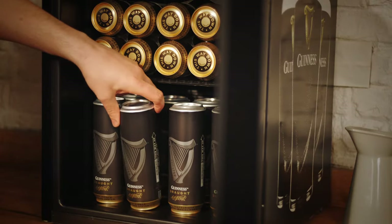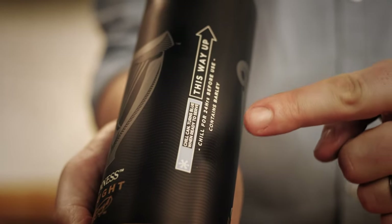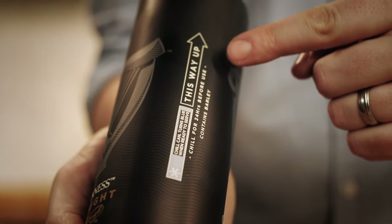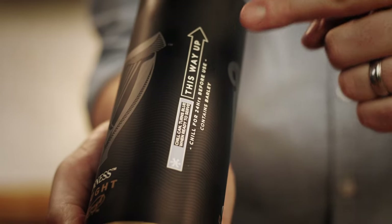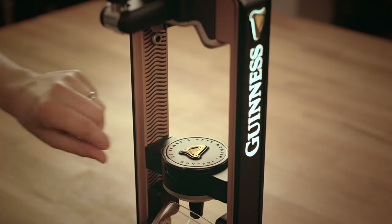Now I'll talk you through how to pour. First, grab one of your specially designed Guinness Microdraft cans from the fridge. The Guinness Microdraft can has two important things to note. Firstly, the indicator here will turn blue when it's chilled to the correct temperature and ready to use — remember, the tap only works if you chill the cans for 24 hours before pouring. The ideal temperature is 3 to 5 degrees. Secondly, the arrow reminds you which way up the can is to be inserted into the tap. You'll need to wipe the can to make sure it's free from any condensation so that the thermometer can read the correct temperature. Remember, these are the only cans that will work with your Microdraft tap.